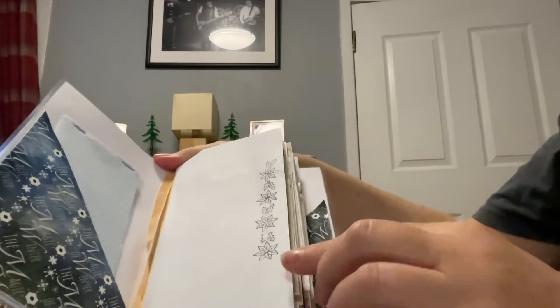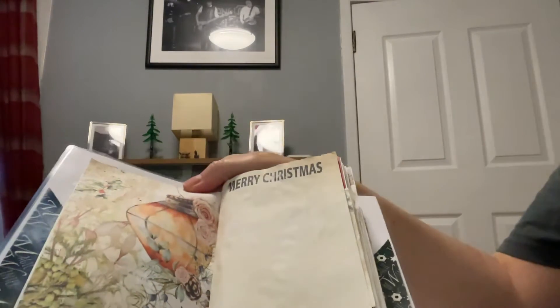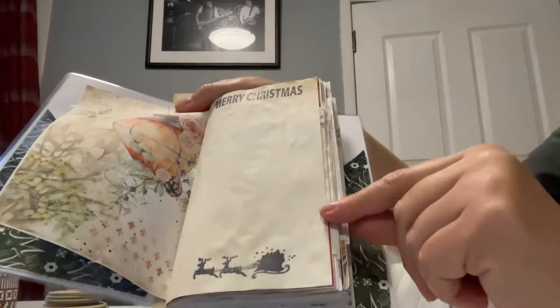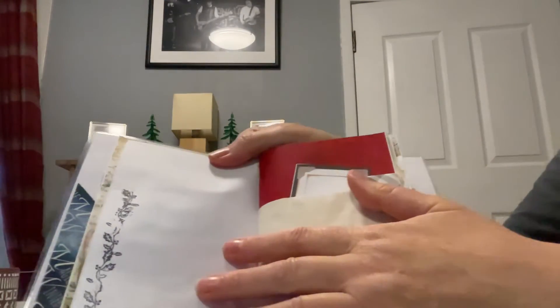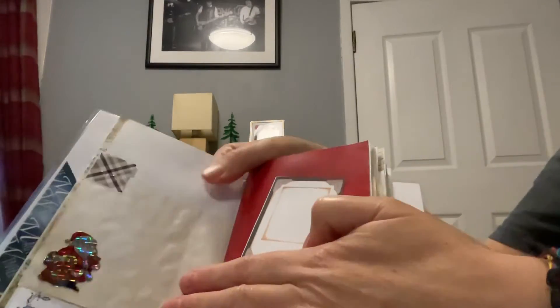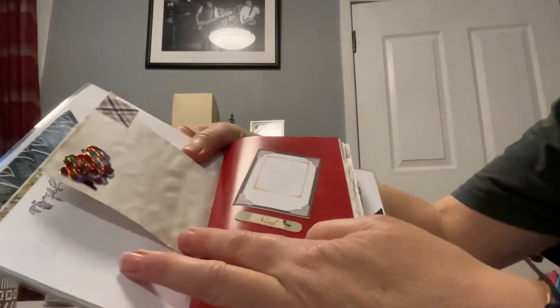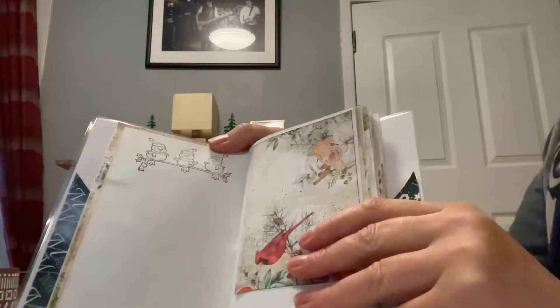So quickly, some of the pages - some stamping down there that you could colour in. Some beautiful papers here in this journal. Merry Christmas and Santa on his wee sleigh there. I've just done some tab tops here and stapled them on. This wee page says 'No' underneath and you could put a picture on it. Three little birds at the top that you could colour in on a branch.